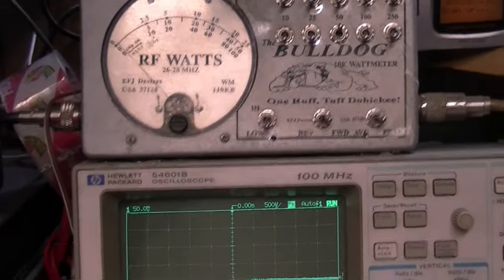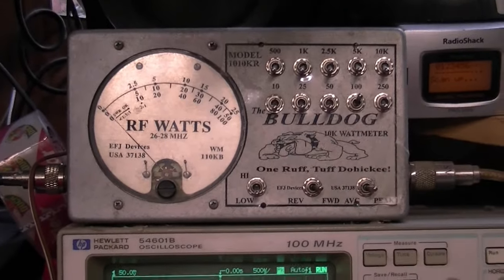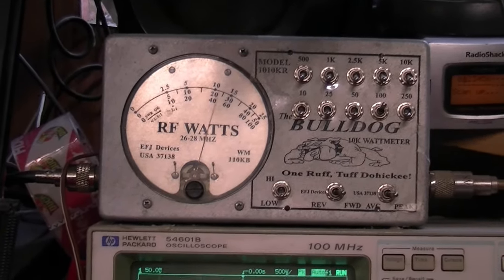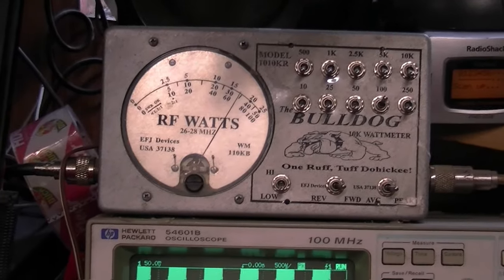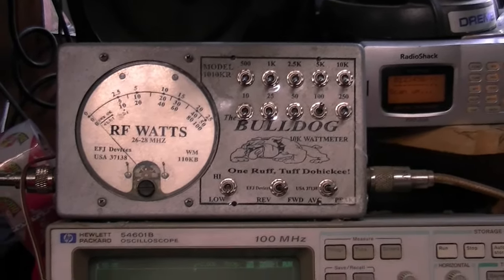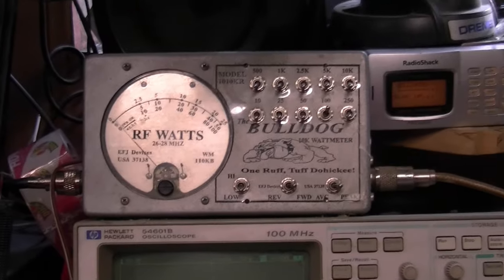We're pegging the 50-watt scale, so let's go to the 100-watt scale. On the 100-watt scale, we're reading about 70 watts factory — 70 watts with the dead key all the way up, mic gain all the way up, on a whistle peak. So let's do a little tune to it and see what happens.